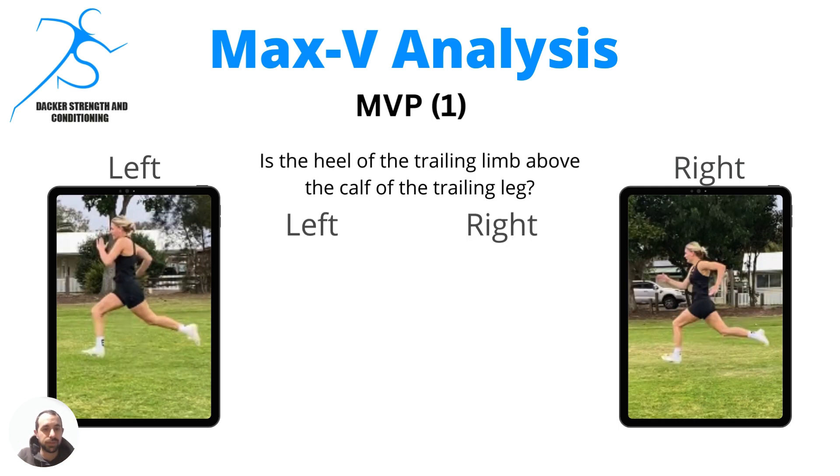And I know it sounds counterintuitive. Now at this point here, we're still not too bad. Maybe on that right side, that heel's starting to get to the same level as the calf, but it's not too bad.